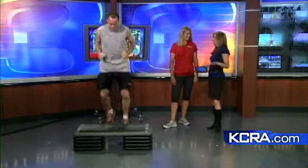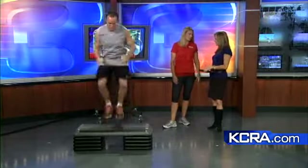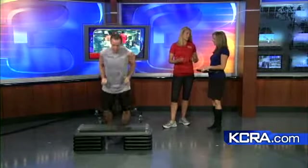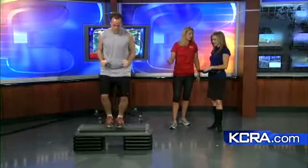People are using steps in a whole new way, and it can be overwhelming. Just grab a step, be creative — there's a lot of things you can do. Mix up your routine, because a lot of us get stuck doing the same thing.